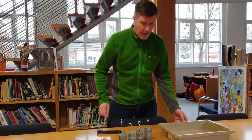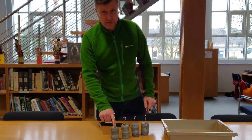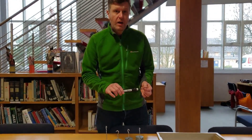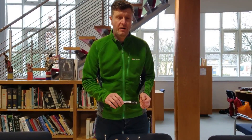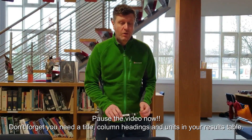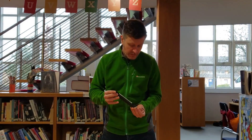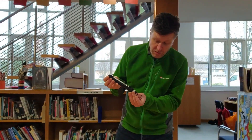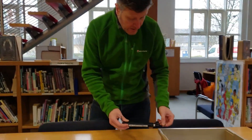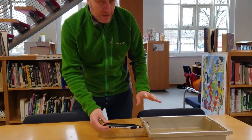We're starting off with zero added mass — just the tray — then one kilo, two kilos, three kilos, four kilos. The thing we're going to measure is the amount of frictional force we need to pull it with. If you want to make your results table now, pause the video. First, we're going to make sure our newton meter starts at zero so we don't get what's called a zero error — and at the moment it's starting at zero, which is good.